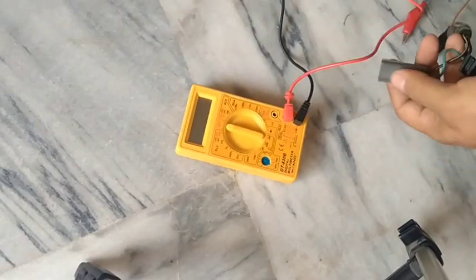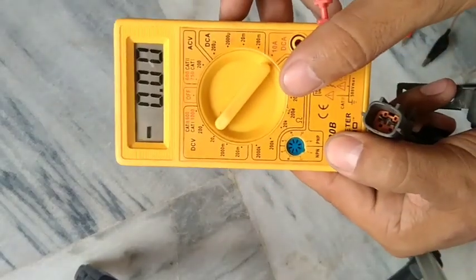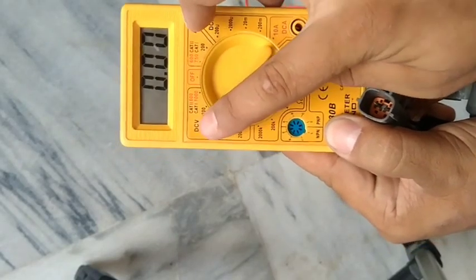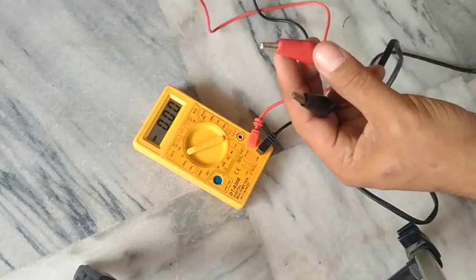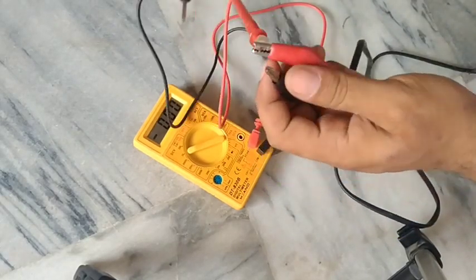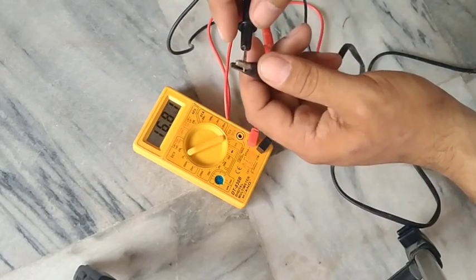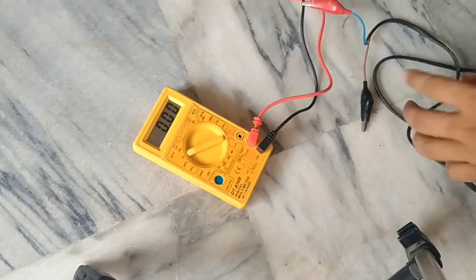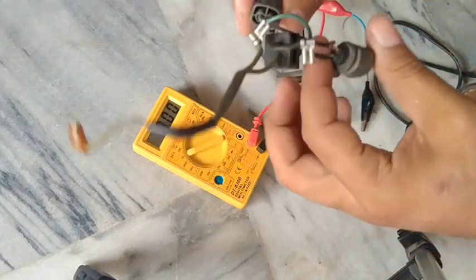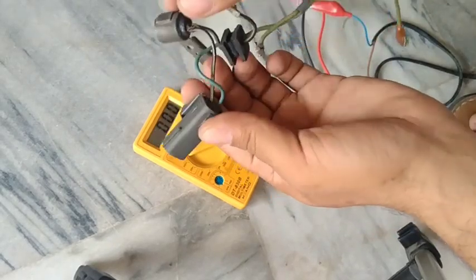You can also check the capacitor directly with a battery. I am using a 12-volt battery here, but it's a bit risky. You can use a 9-volt or a drum cell instead. Put the two probes of the multimeter on the capacitor terminals and you should see the same voltage as the battery — if it's 12 volts, it should show 12 volts. The risk with 12 volts is that if the capacitor is shorted, current will flow directly from positive to negative and the positive terminal will get hot enough to hurt you. If it is open, it will do nothing.